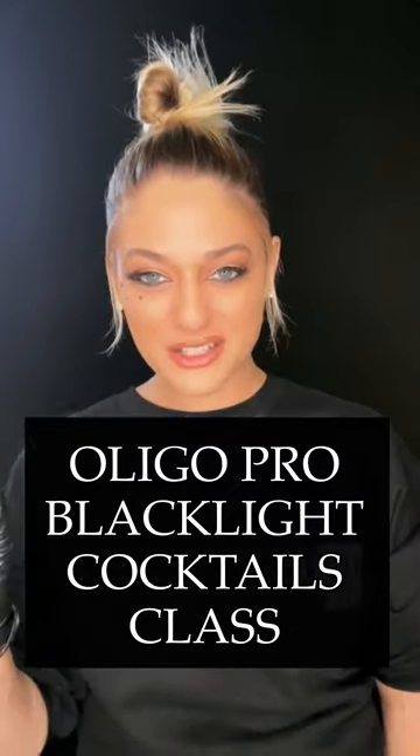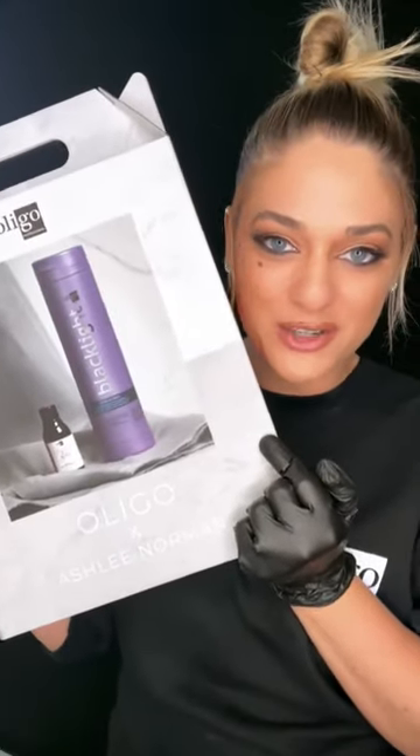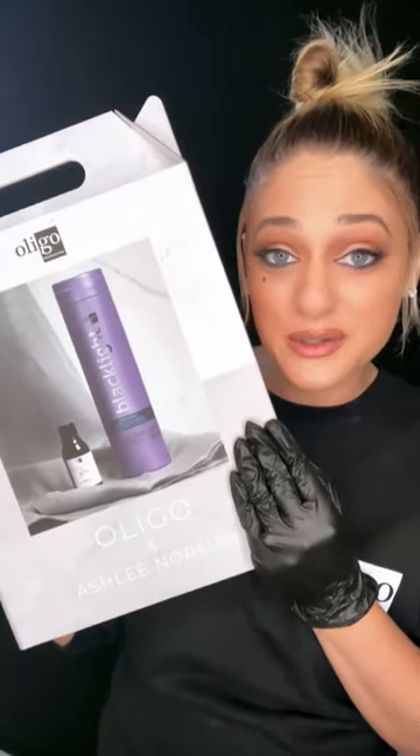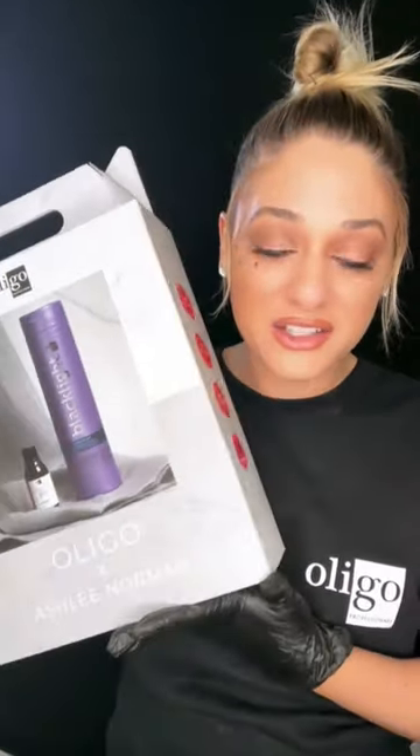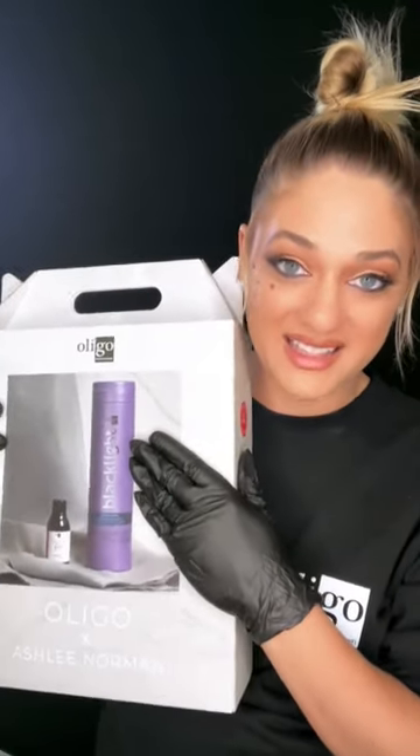Hello everybody, Ashley Norman here live for Oligo Professional. I'm excited to bring you a little behind the scenes on my recent project. Check this out — if you haven't got a chance, you need to get one of these. This is a very special box that includes free education from yours truly. I'm excited because I'm actually going to do a mini class based off of the online education that comes free with this kit, and it's going to be in Oligo Black Light cocktail glass.